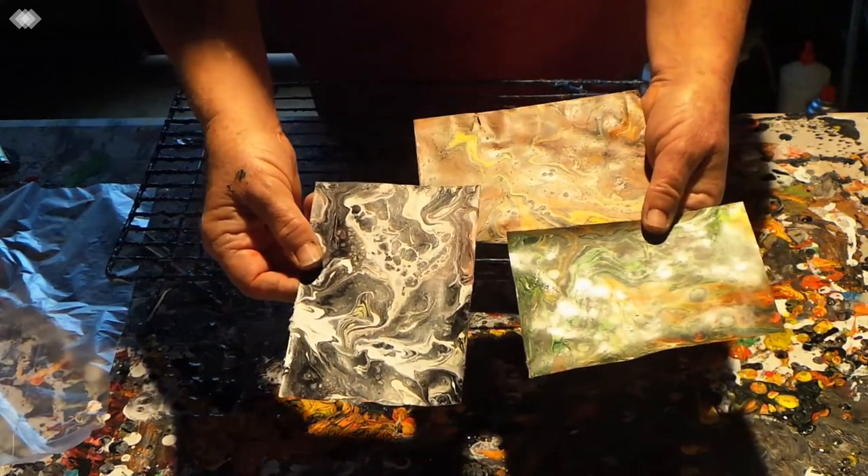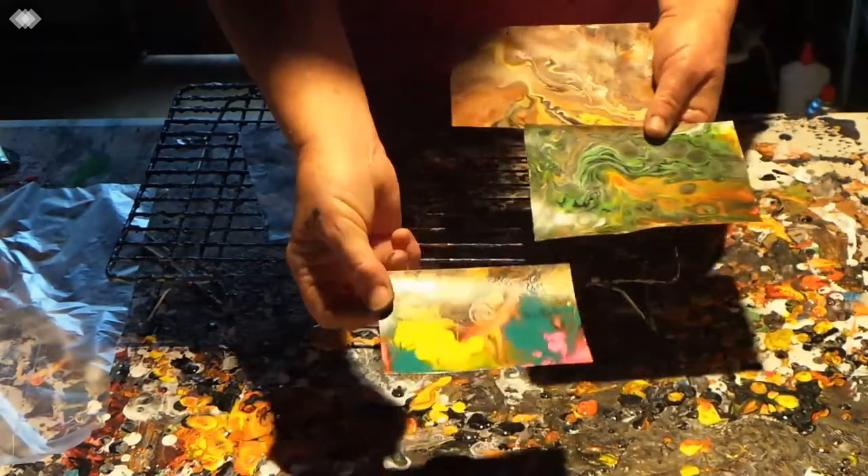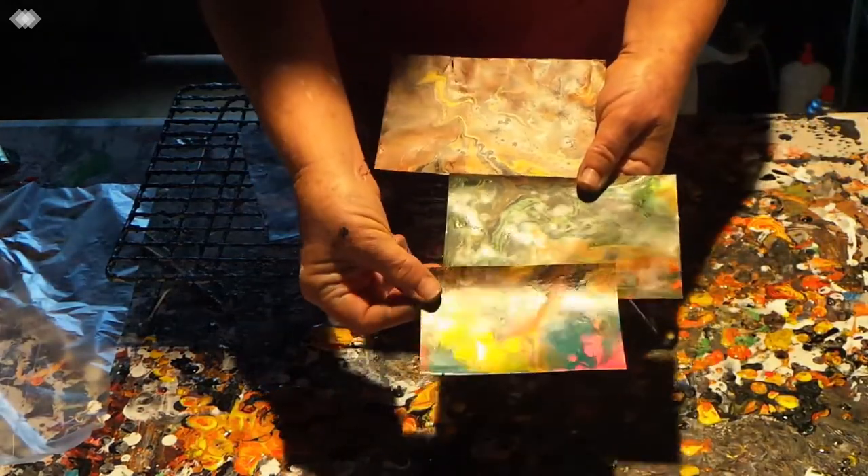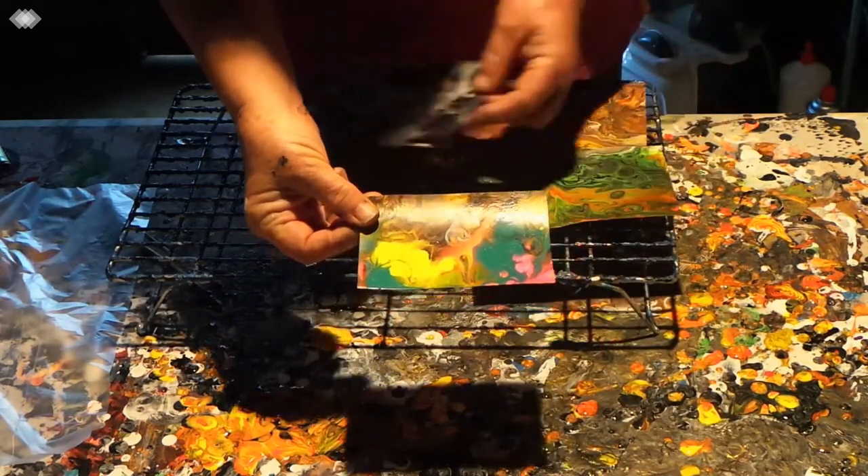Here are a couple I've done over time. These haven't been lacquered yet, so the colors are a little dull. This one I did quite a long time ago, and you can see how nice the colors are once it gets its little coat on it.